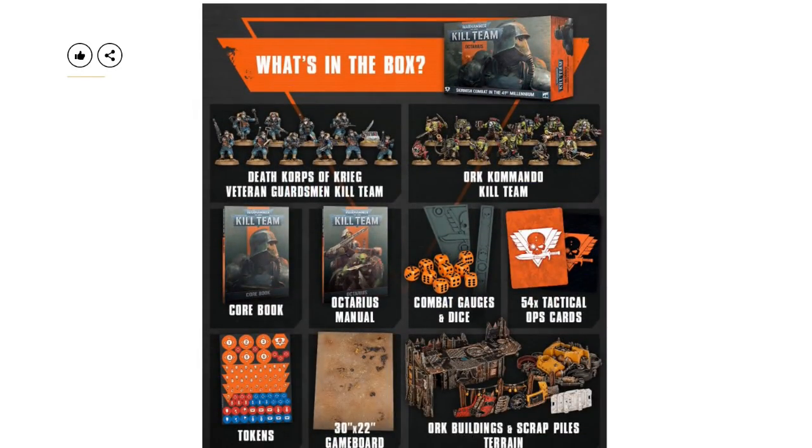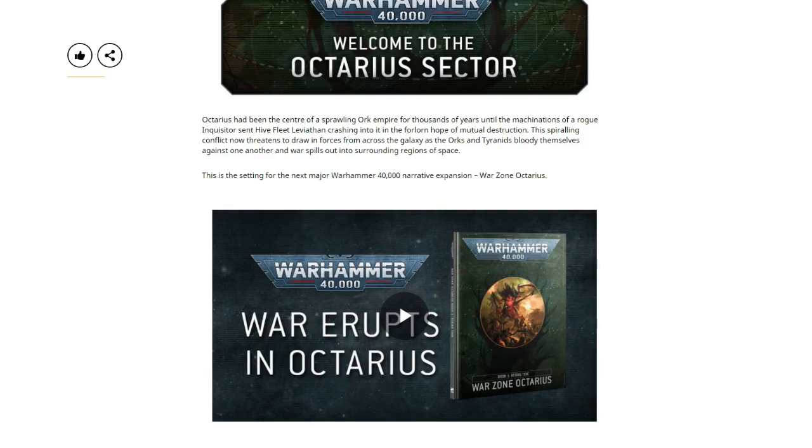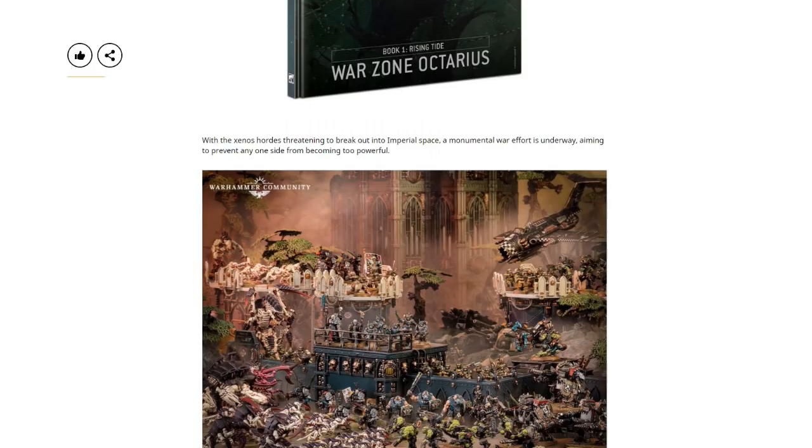The Death Korps of Krieg Veteran Guardsmen concerns me as well — the fact that they're veterans. Are they going to be an elite squad you can take within your regular Guard force, rather than regular Guardsmen for the Krieg? If you're going to do a Death Korps release, wouldn't you want a big Imperial Guard-focused campaign and make them a centerpiece? You wouldn't release a 10-man squad as some piddly faction in a skirmish game.